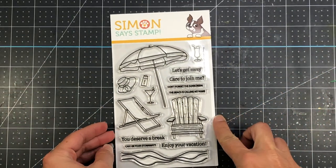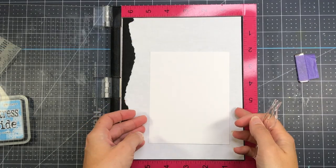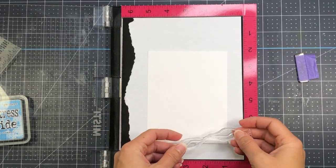There is a set of matching dies available with this set. I do not have the dies, only the stamp set. But I will include product links in the description box below for the stamp set, die set, and all other products that I use in my video today. So I'm going to start out making the background for my card.